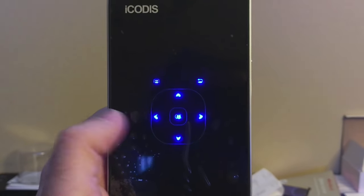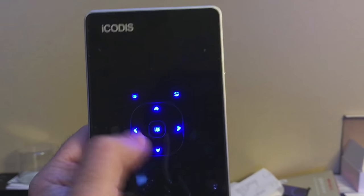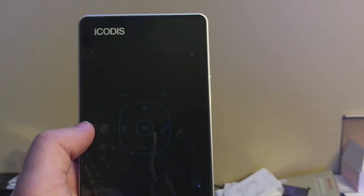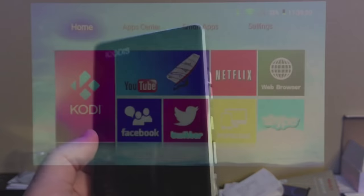Now once the projector is on, the control buttons on the front light up and allow you to navigate up, down, left, and right. These also serve as your volume control buttons. You do have a back and a home button here, so this really eliminates the need of having anything else with you. But there's software included that allows you to use your phone as a remote, or you can connect something via Bluetooth.